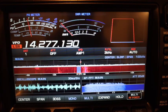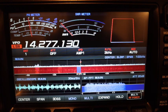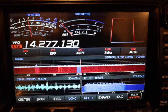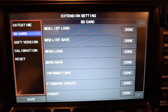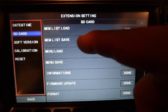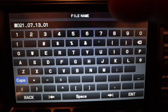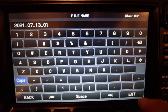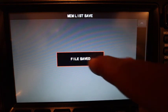First, you want to make sure you back up all your settings, just in case anything happens and you have a backup. On the main menu, push Function, go to Extension Settings, then go to Memory List Save. Click Done, click New, enter today's date — July 13, 2021 — and hit Enter. It's now saving all your memories onto the SD card. Then click File Save.